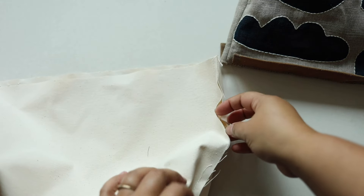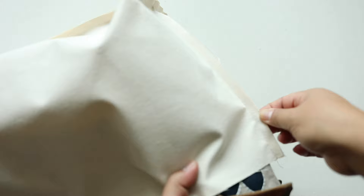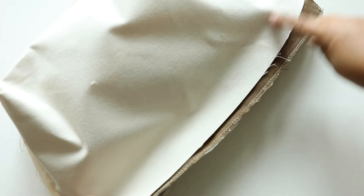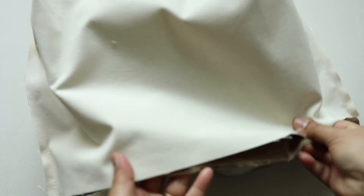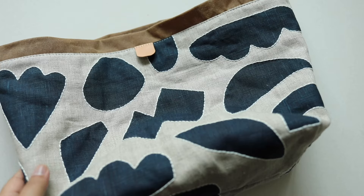Along the side I left an opening about four inches long so I could turn the bag good sides out. Take the front part of the bag and put it inside the lining so the two good sides are facing each other. Then stitch all around the edge with a three-eighths of an inch seam allowance, pull it out through the opening, stitch that up, and the only things left are the top stitching and inserting the purse frame.